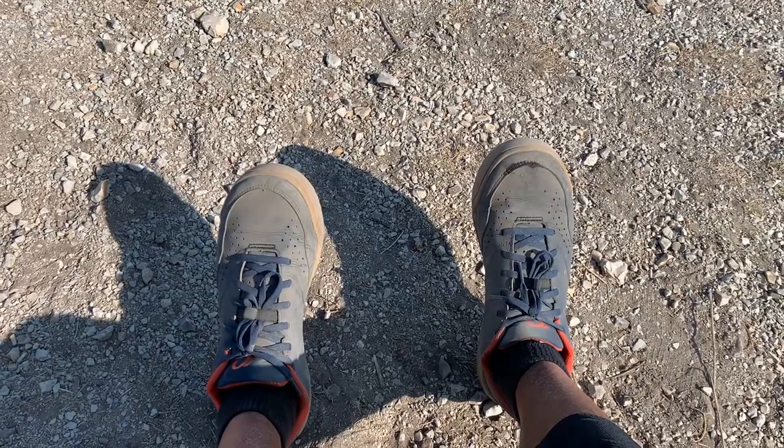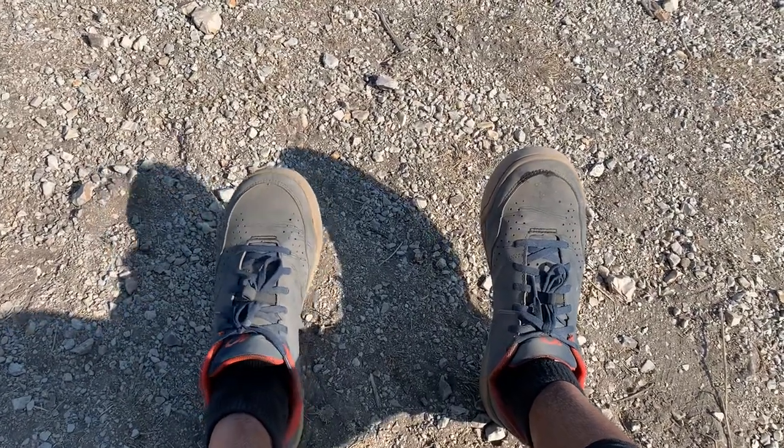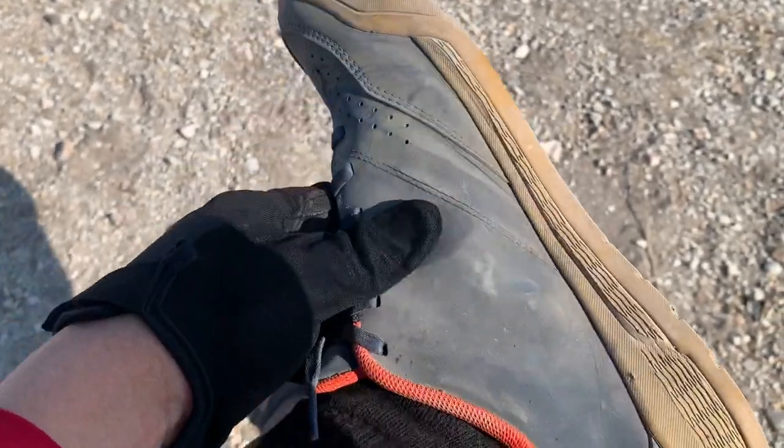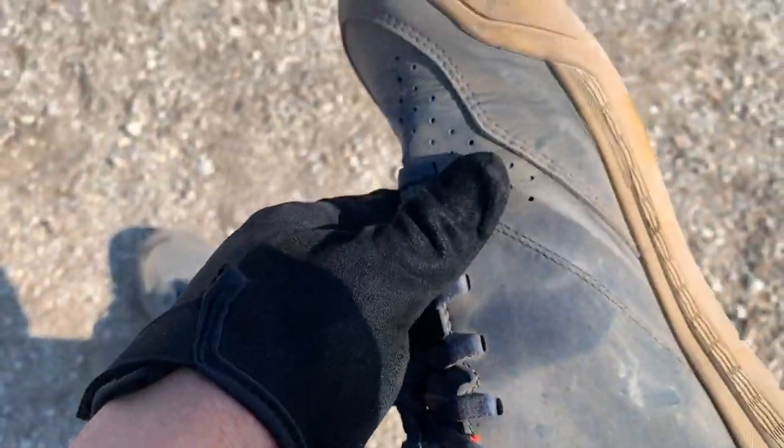This is the review of the Pearl Izumi X-ALP Flow mountain bike shoes. These are flat pedal shoes, so it's not clipless. It's kind of a synthetic leather.